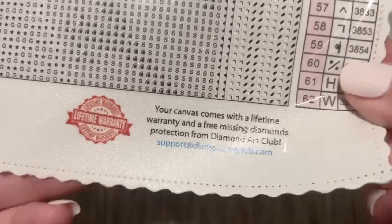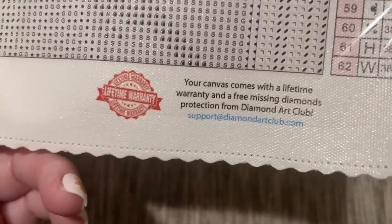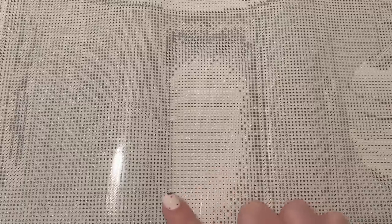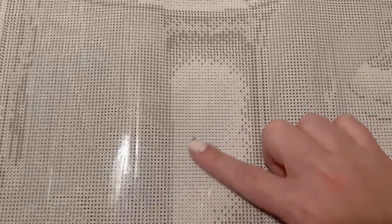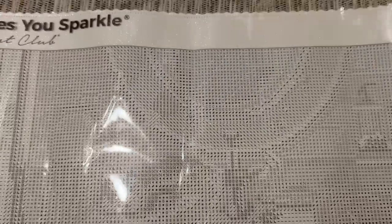Down at the bottom right is info about their lifetime warranty — if you have any trouble with your kit, if you run out of diamonds or have trouble with the glue, contact Diamond Art Club's customer service and they will take care of you. There's a good amount of confetti in this canvas, meaning lots of detail. There are a couple of sections with nice big chunks of color blocking — where you have lots of the same color in a small area — which go faster. By contrast, confetti areas have lots of color changes in a small area and go a bit slower.